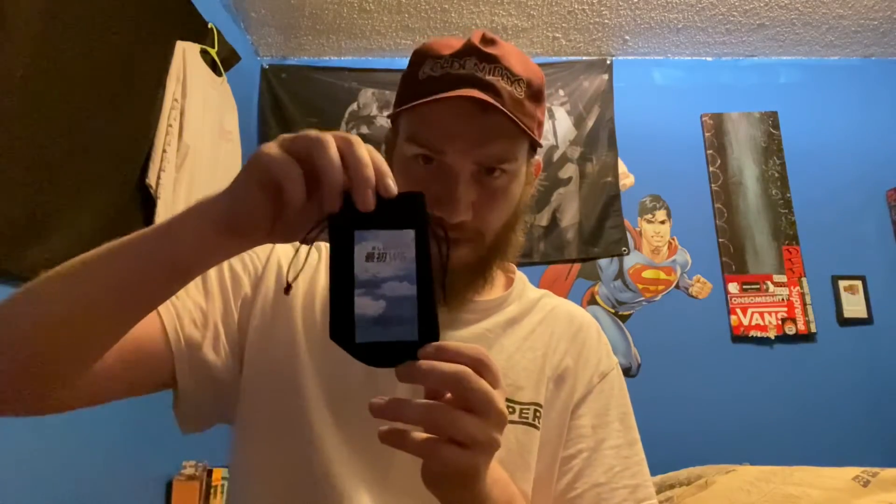Alright, that'll do it for this unboxing. Quick recap: we've got the HEWS deck with the laser engraved grip tape — you can't really see it because the lighting's bad, but I'll put a picture at the end of the video. We got some pivotal cups, riser pads, and a butt-ton of stickers — I'll just show the Totoro one because it's cute. Alright, thanks for watching, peace.